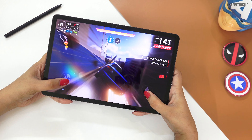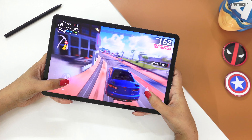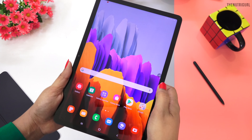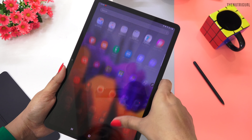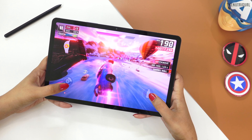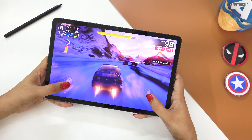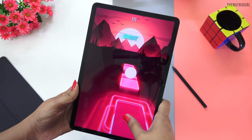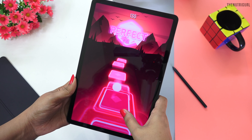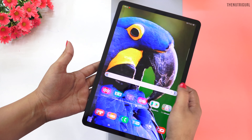We also get an adaptive refresh rate, which gives you smooth graphics and animations — whether you are scrolling, opening apps, or playing a car racing game where graphics change quickly. You will have a smooth experience throughout. The 11-inch display will increase your fun in gaming, giving you a big screen with very bright colors and good brightness.